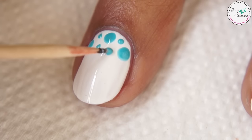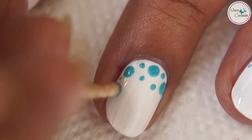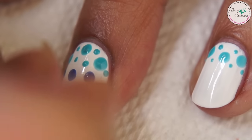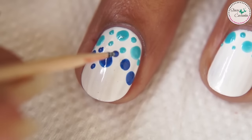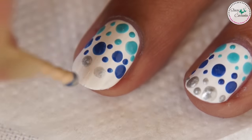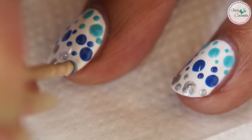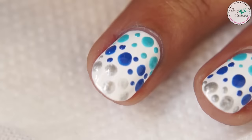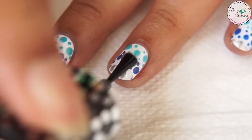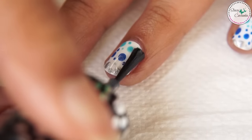For this design I used light blue, dark blue and silver nail polish to make the dots. Let the design dry and finish off with a top coat.